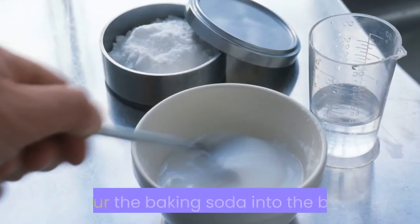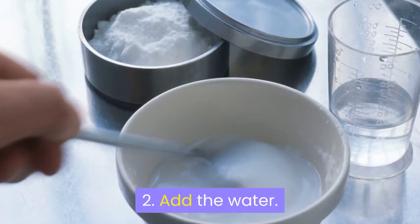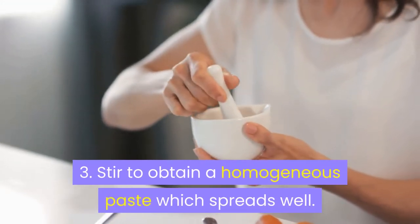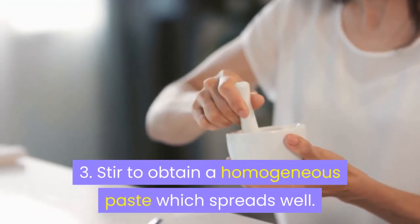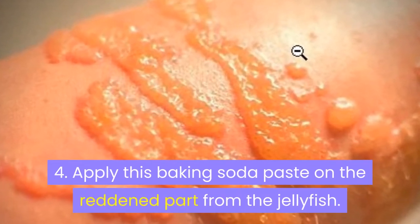How to do it: Step 1 — pour the baking soda into the bowl. Step 2 — add the water. Step 3 — stir to obtain a homogeneous paste that spreads well. Step 4 — apply this baking soda paste on the reddened area from the jellyfish sting.